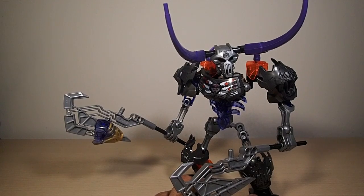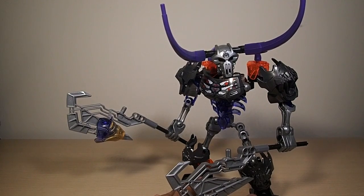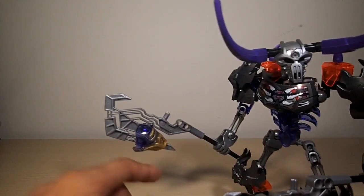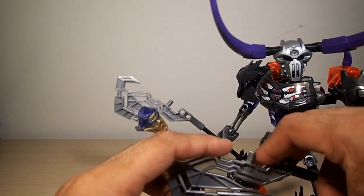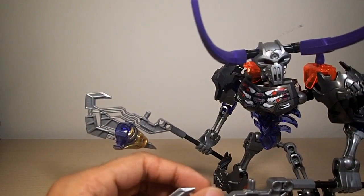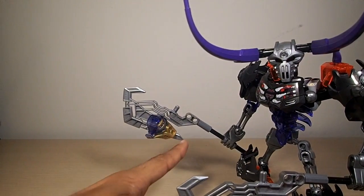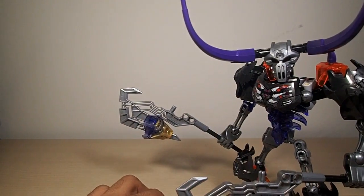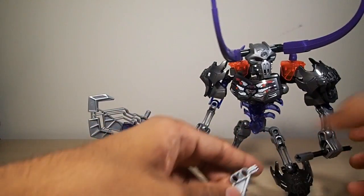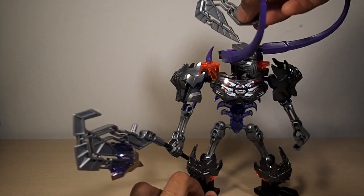Him and Skull Scorpio are the most unique of the bunch because of their gimmicks. He can hold his mask or Onua's mask in these axes, which are flexible — that's for Skull Grinder, which I'll get to whenever I get one. They can hold masks and rip them off the same way as Skull Slicer. The axes work by these hooks gripping the back of the mask and just pulling it right off.